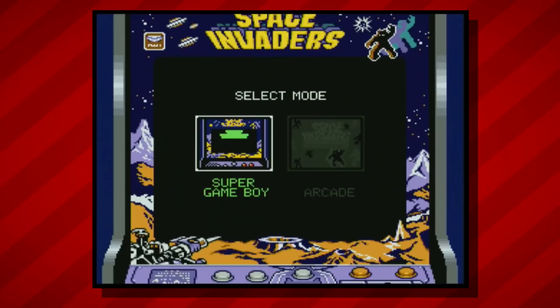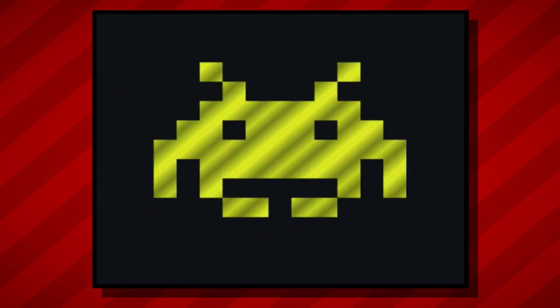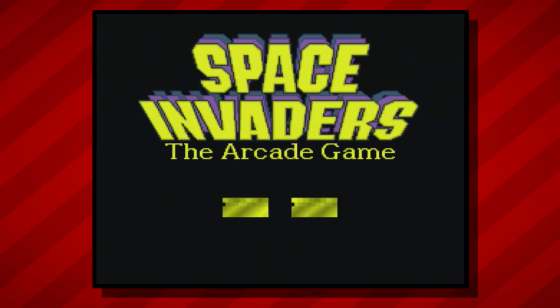But where this one gets interesting is when it's used with a Super Game Boy cartridge. The Super Game Boy is an accessory that lets you play Game Boy games on the big screen with a Super Nintendo, and usually the games run exactly the same way as they would on the handheld. But with Space Invaders, we see something a little different. When playing this title through the Super Game Boy, a full Super Nintendo version of Space Invaders is unlocked and becomes playable. This expanded title, dubbed Space Invaders: The Arcade Game, is complete with custom 16-bit graphics and animations, as well as enhanced stereo sound.